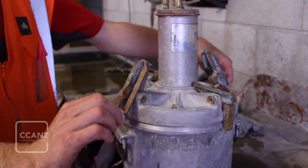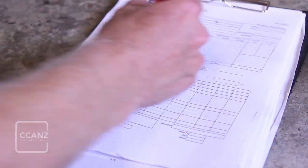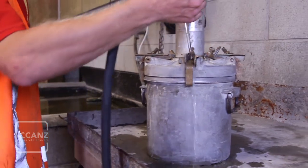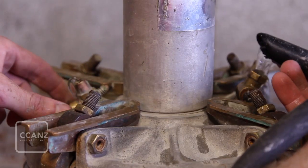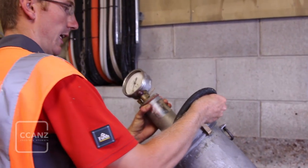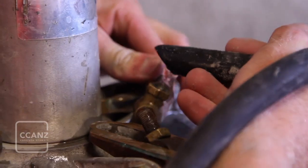If performing a yield test as well, record the weight of the charged test meter. Introduce water through the appropriate inlet valve with a view to displacing all air from the space under the cover. Rock the meter gently and continue adding water until it flows freely from the water bleed valve and transports no further air bubbles. Then close both water valves.